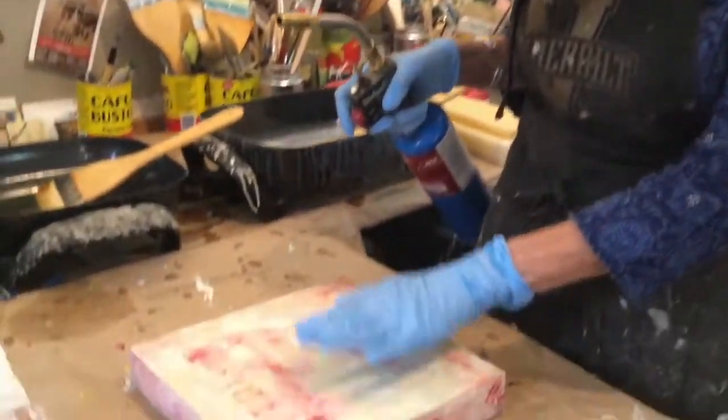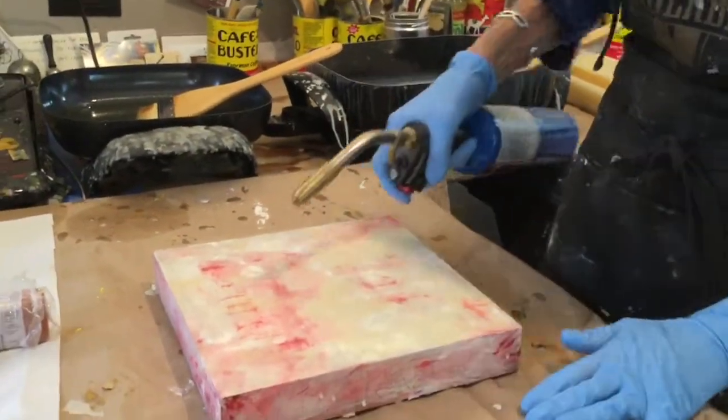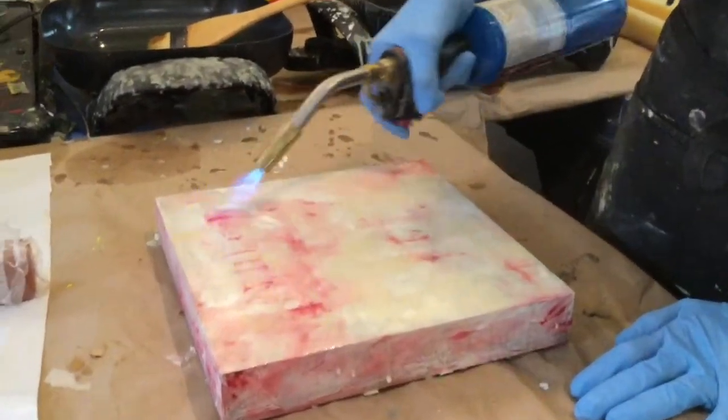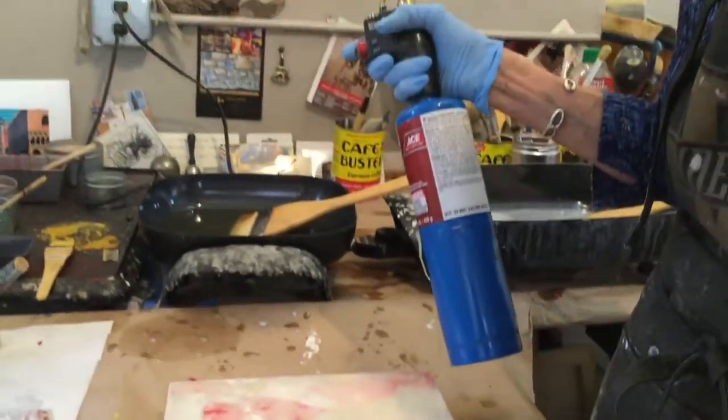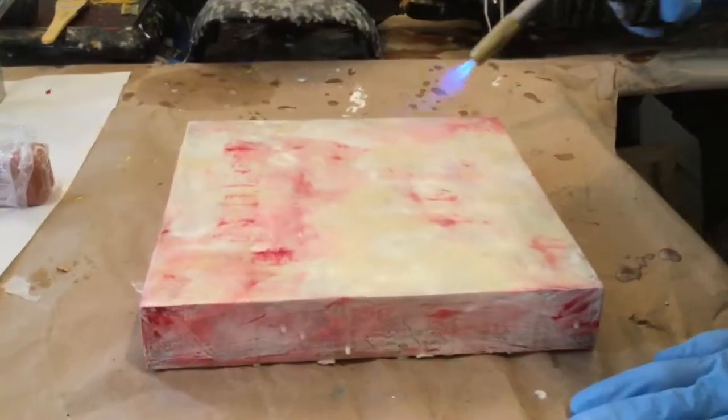I move it quickly across the surface. The next step of an encaustic process: I've applied the hot wax to this panel, and now I have to use a heat source — either a blowtorch or a heat gun — to fuse that wax onto the layer beneath.